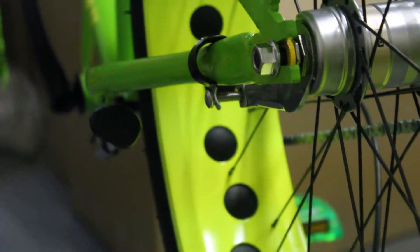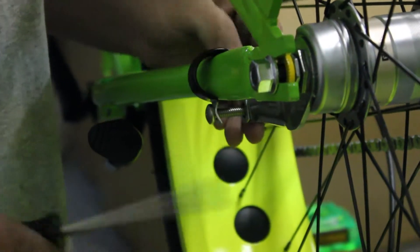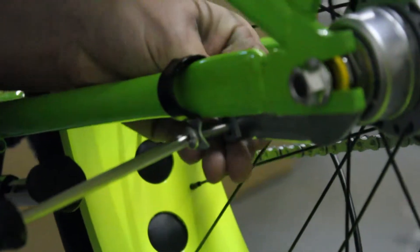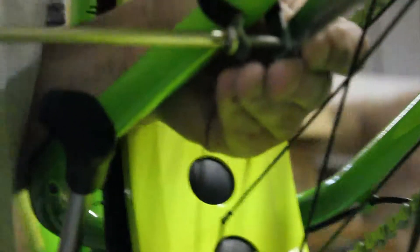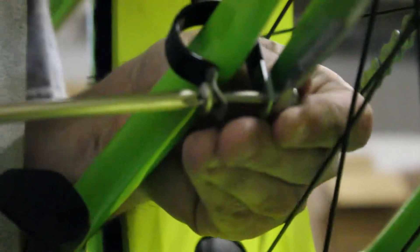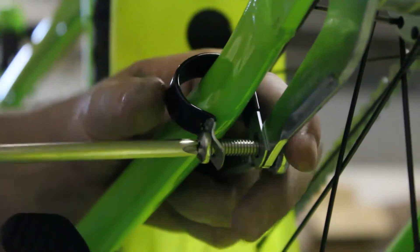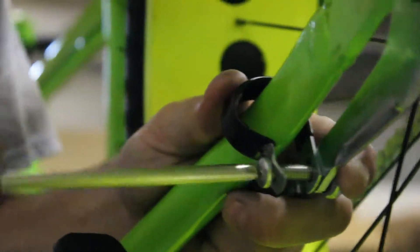You're going to probably need to screw it in just like that. Next, take the lock nut, slide it on the back of the screw, and screw it down until it catches. Once it catches, take the 11 millimeter wrench and tighten it down all the way.